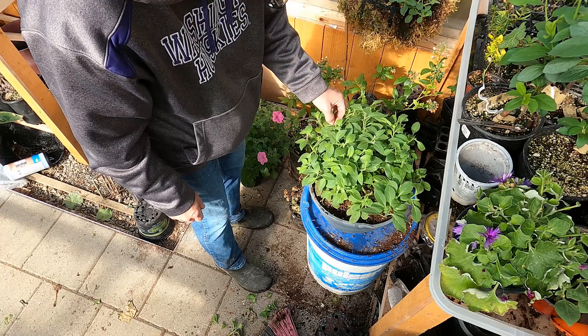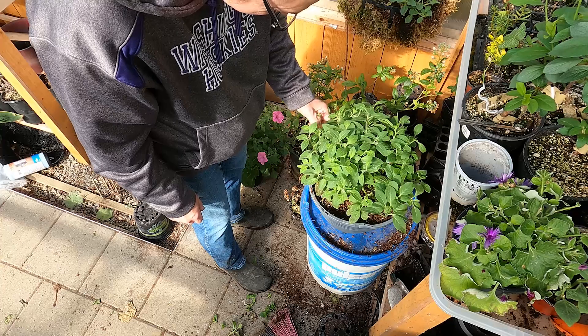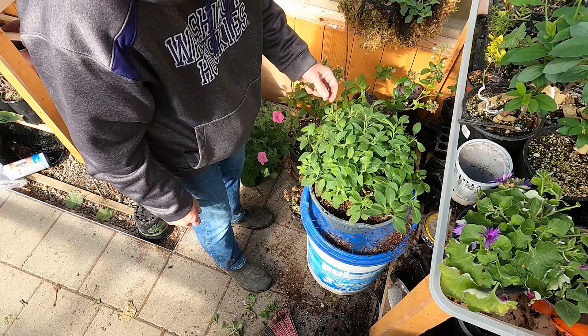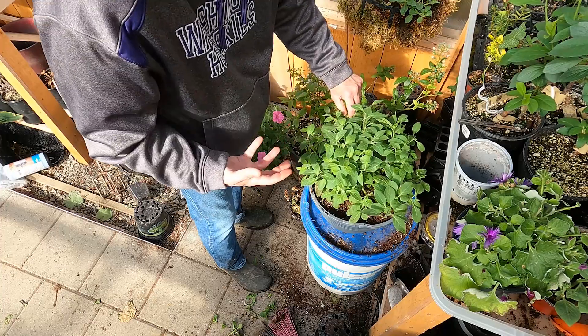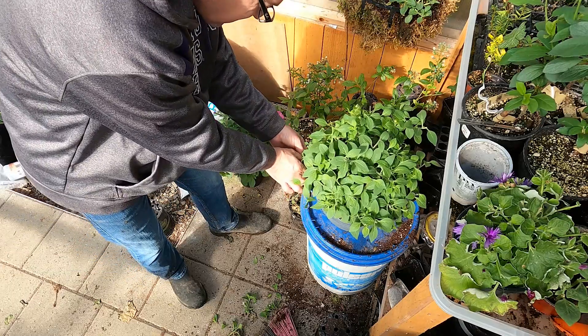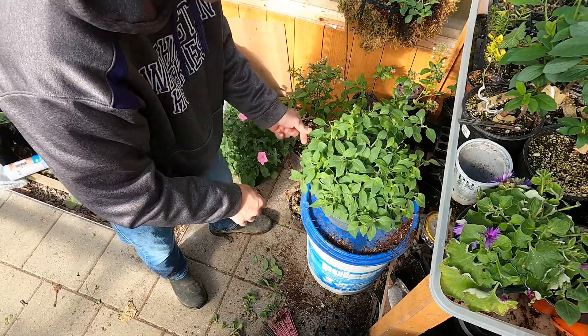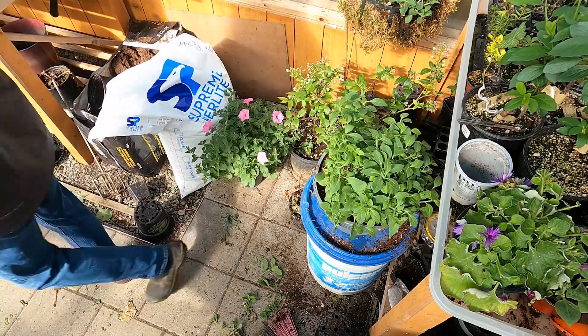You'll be a lot happier with the results if you do this. You get a bushier plant, and the reason this is so bushy is because I was nipping it out and taking cuttings. Now I'll water that in really well.